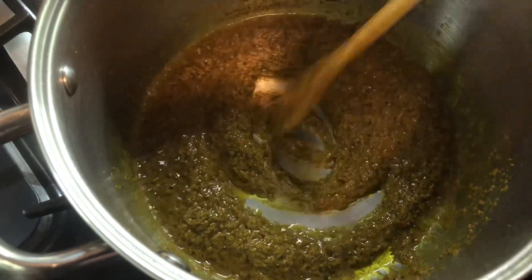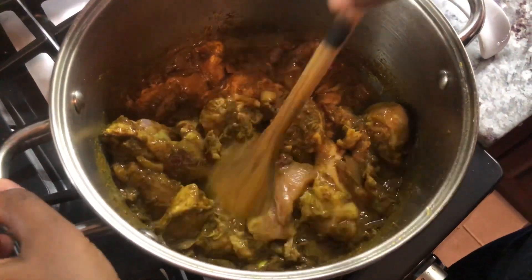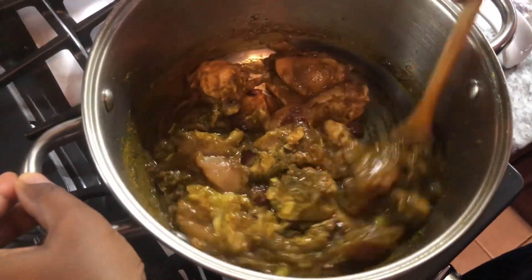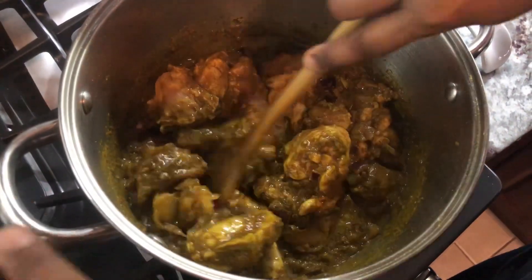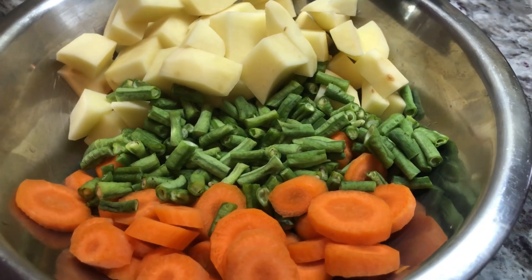This is the point where I go in with my onions and some salt. I just added my chicken to the pot — I'm making this with some chicken and I'll let it cook until all the natural water of the chicken completely evaporates, and then I will go in with my vegetables.